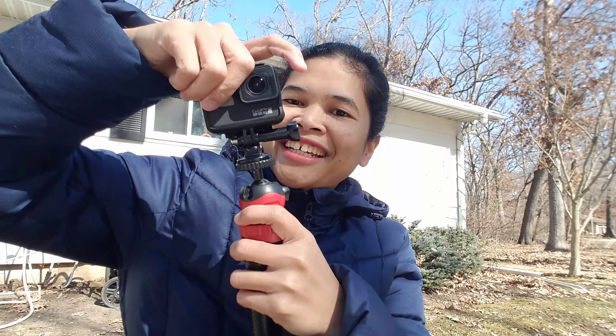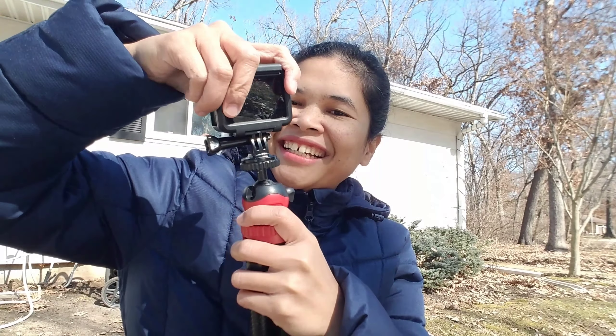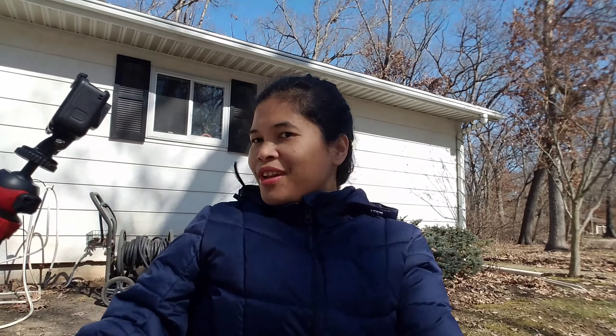Hello everyone, welcome back to my YouTube channel Pillar Vlogs. For today's video I am gonna review a flexible tripod that I bought from Amazon, which I really like because it is the one I was looking for.